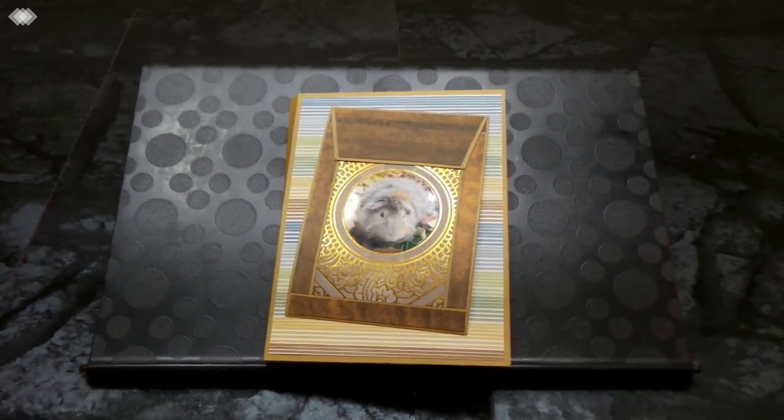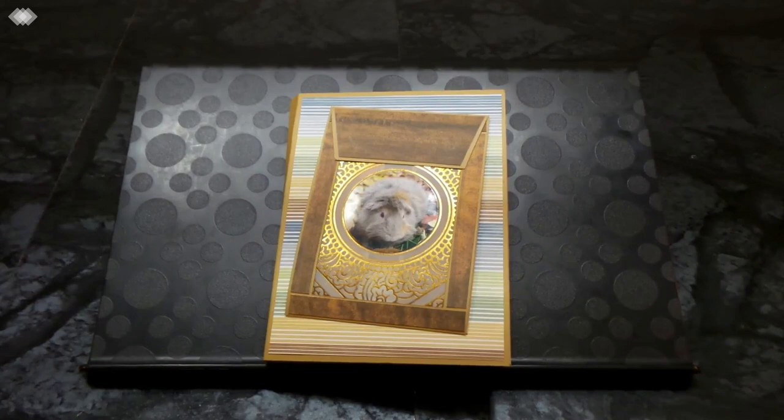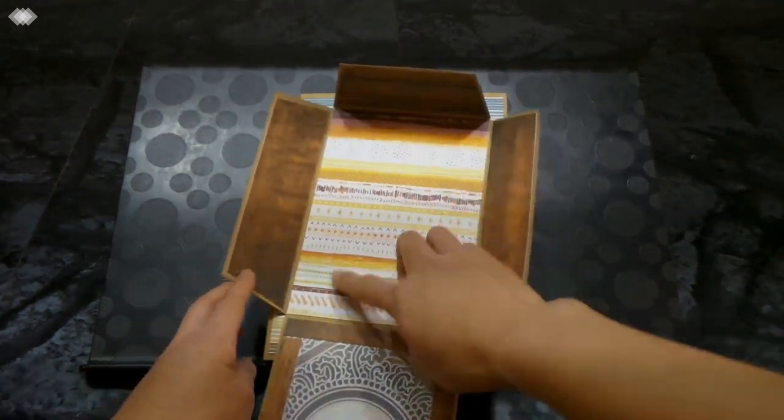I used two paper collections: the Coco Daisy Flannel and Frost collection released in October, and Coco Daisy's Acorn Lane collection released this month. They both worked really well with the craft cardstock and with the photos of my sister's guinea pig. I also used chipboard pieces from those two collections, as well as rub-ons and stickers, which I'll point out at the end of this video.